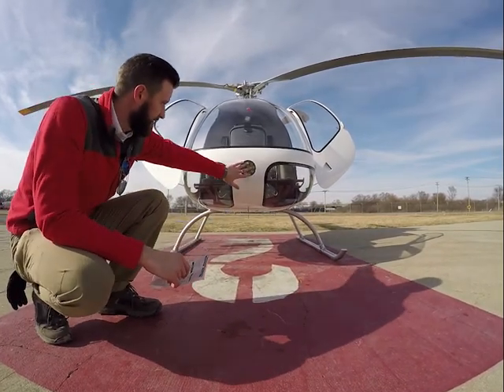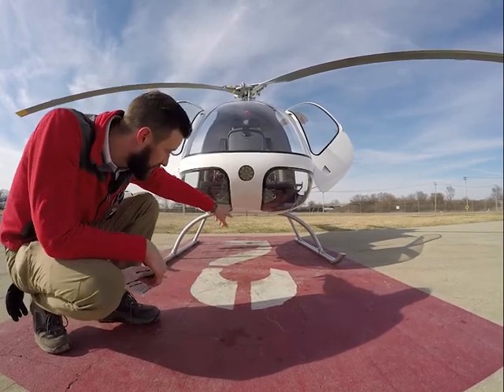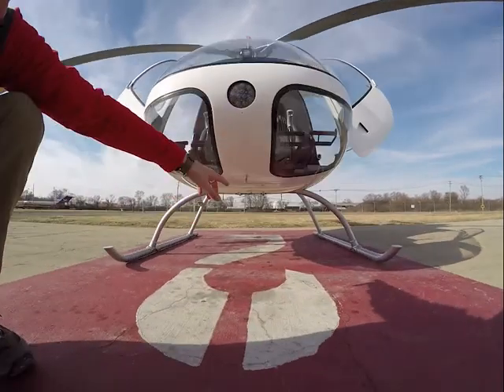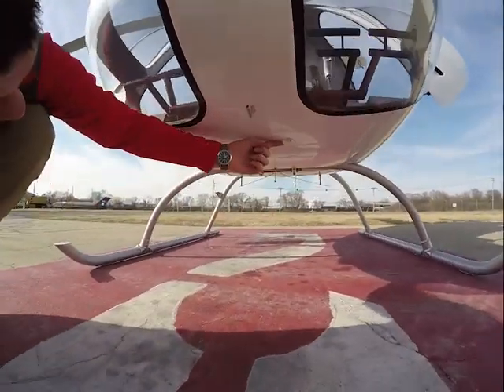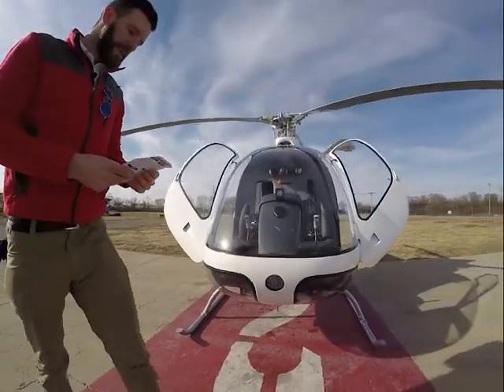While we're up here, we're looking at our landing light — it's not cracked or anything. Our pitot tube is unclogged, and our static port, which is right up here, is also unclogged. No debris or anything, and it all looks good.